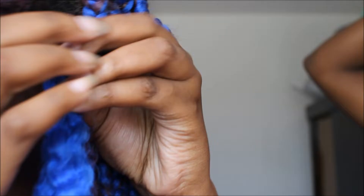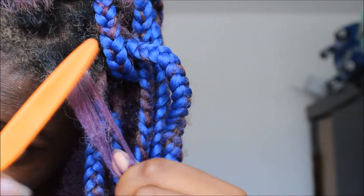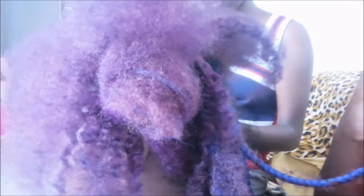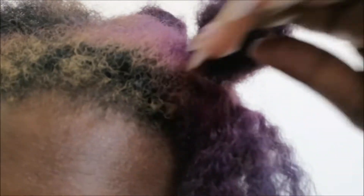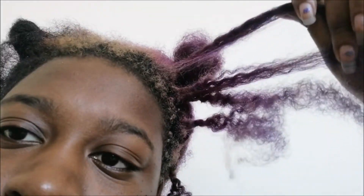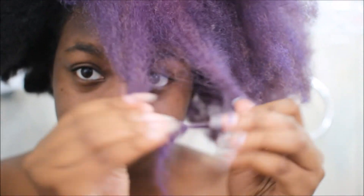I did ask my sisters to help me as usual. As I mentioned, the edges are always the worst part when you leave box braids in for a long time — they became really hard to detangle. I left the edges for my mom to handle and let my sisters undo the rest. Since my scalp became very tender, I had to leave my hair alone for a day and then wash it the next day.